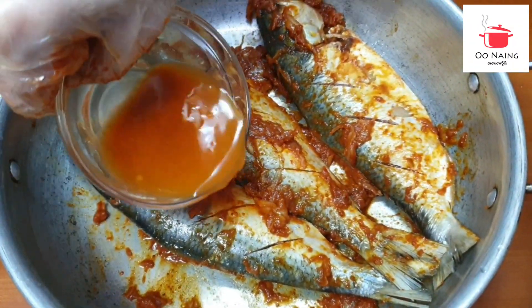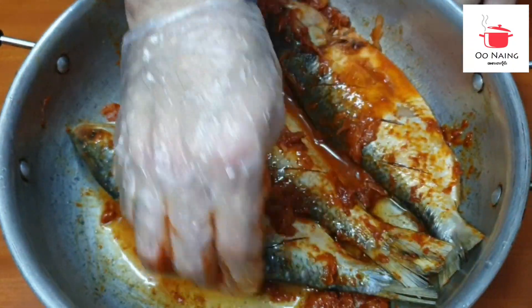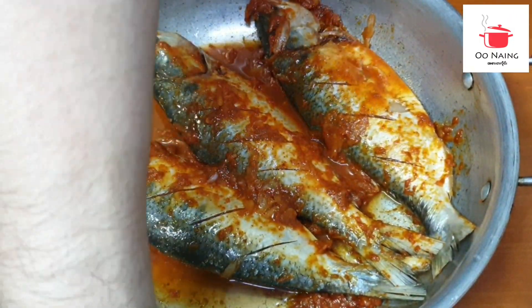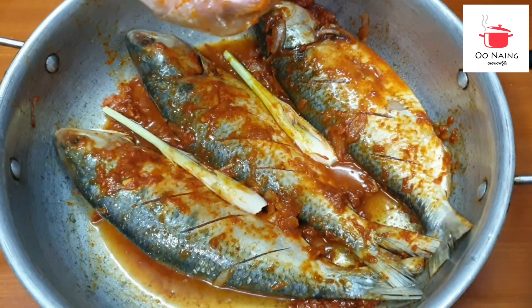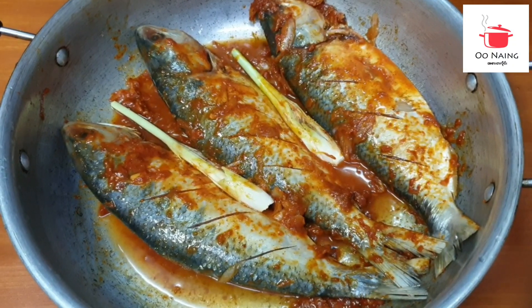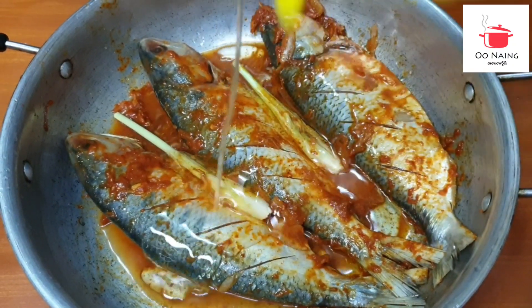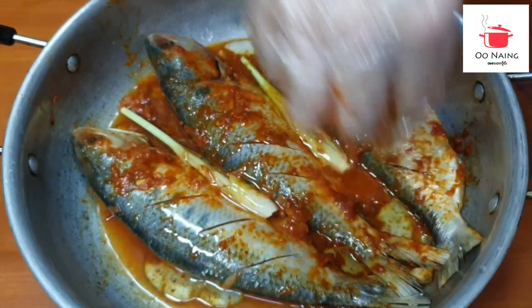We will put the chicken in the middle of the egg and the egg. We will put the egg in the egg and the egg. We will put the egg in the egg. Then we will put the egg in the egg.